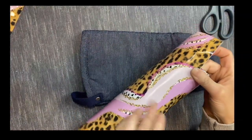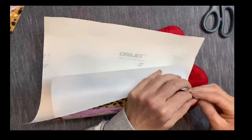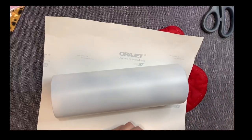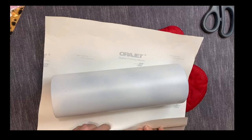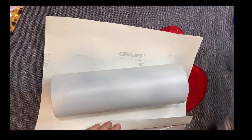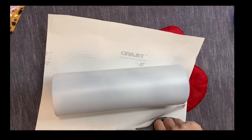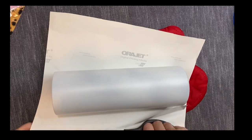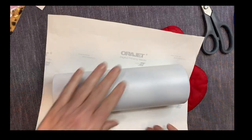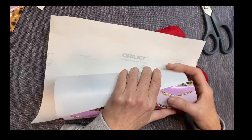I'm just going to double-check — and triple-check — myself to make sure they're going to line up pretty well. Then I'll take a little bit of the backing off to press that first bit of vinyl down on the cup, just to make sure it's going to line up like I want it to. I'm trimming off this one little edge first so I can apply the vinyl to the cup, then quadruple-check myself again.